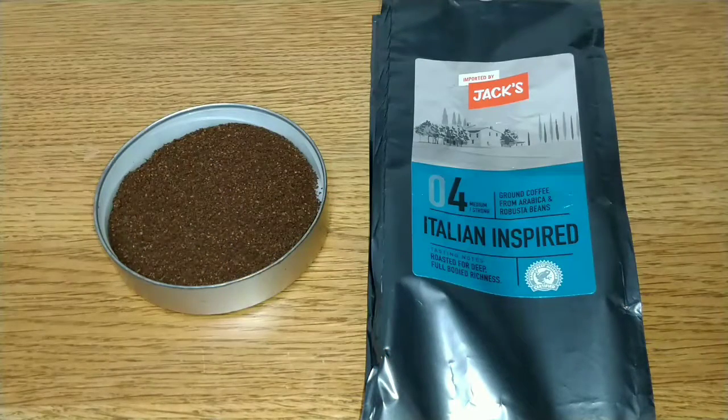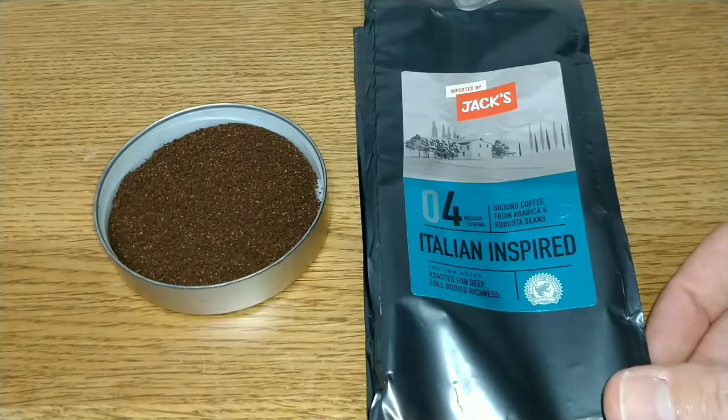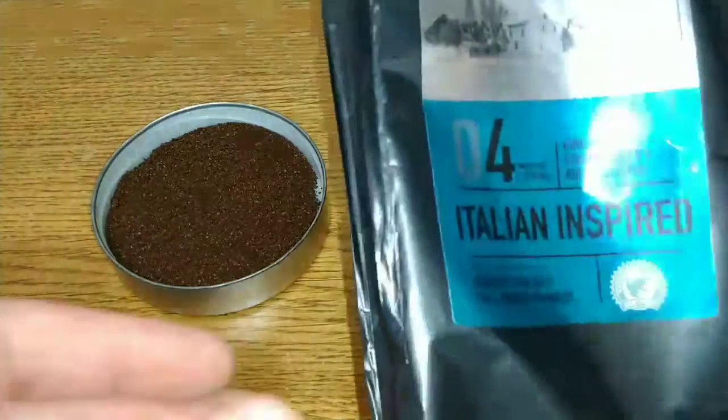Hello friends, this is DMC Air and this is my quick review of Jack's Italian inspired ground coffee. This one cost £1.20 in the Jack's store, so I don't hold out much hope for it really.